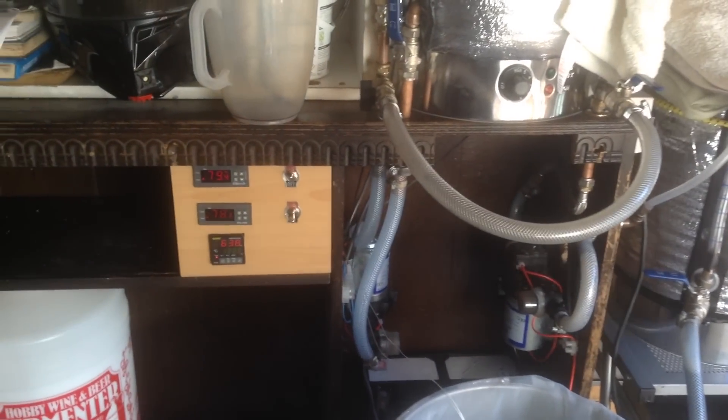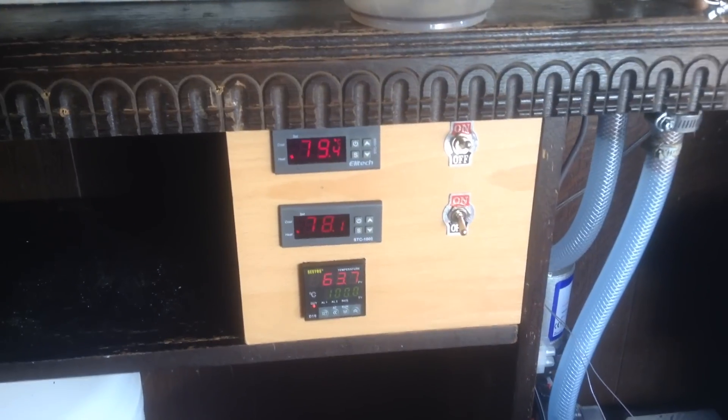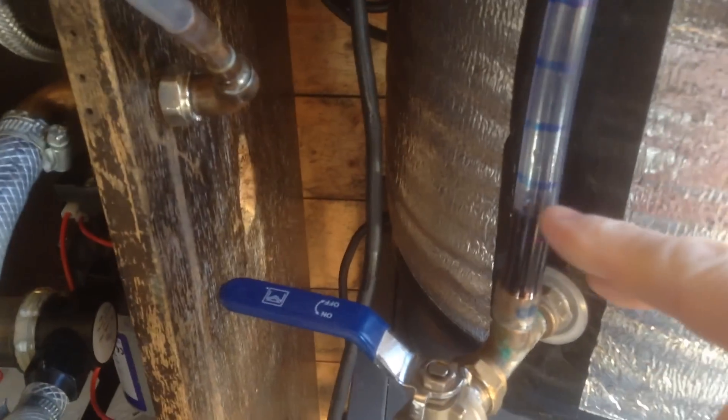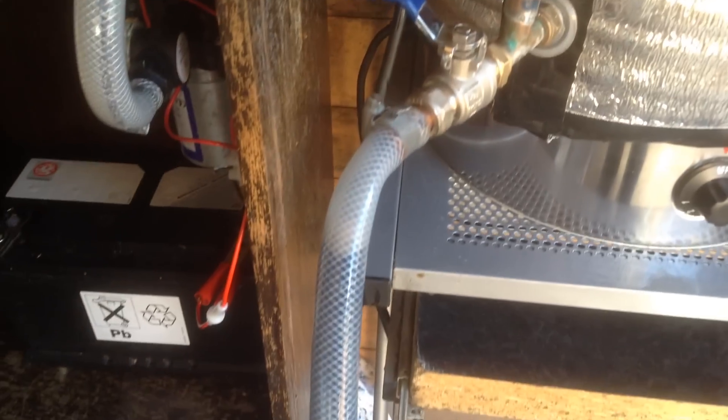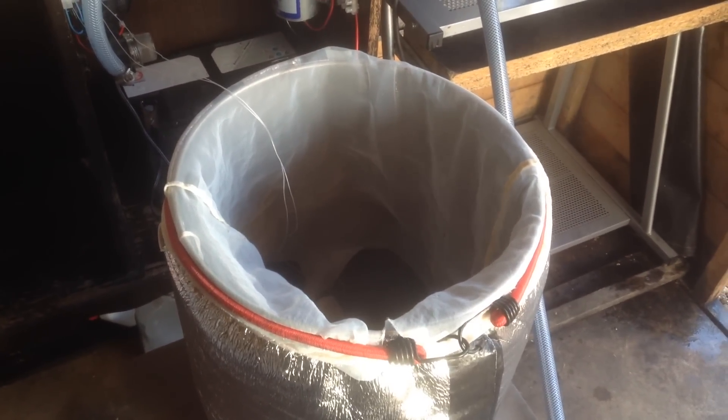I've just got the temperature up to 78 degrees. I've dropped the little Sestos probe into the liquor that's coming out, so it's measuring the temperature okay. Basically what I'm doing is draining a little bit of water out of the hot liquor tank — that's going through the coil and going into the mash tun. I've got a little tube on here now. I try to keep the level on the plastic tube so it's trickling out and down into there. I want to make it last about an hour. I've put a bag in there so I can put my hops in and keep it fairly clean.